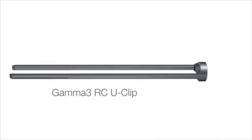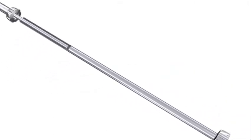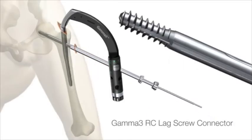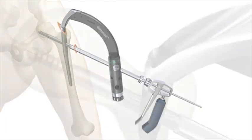Attach the RCU clip to the RCU clip connector and slide over the lag screw connector and into the flutes of the RC lag screw. The RCU clip must be positioned perpendicular to the handle of the target device. Utilize the RCU clip inserter to move the RCU clip into its final position.